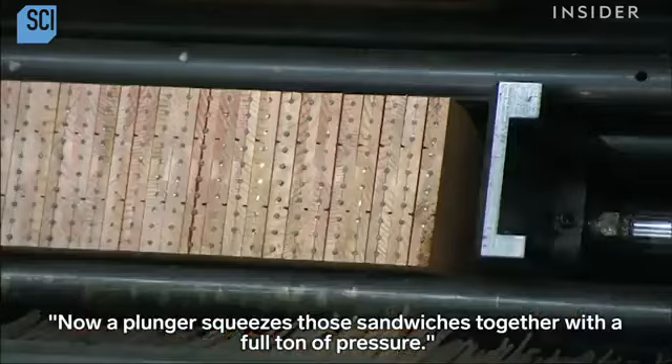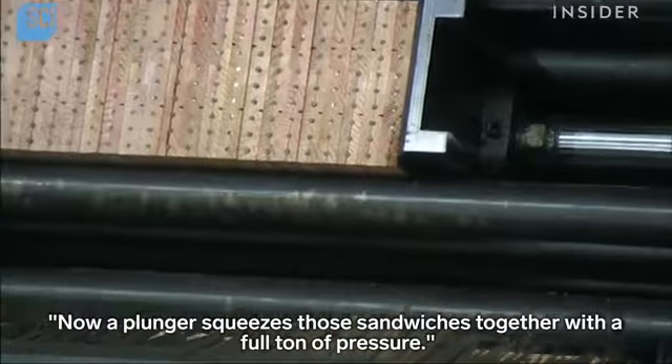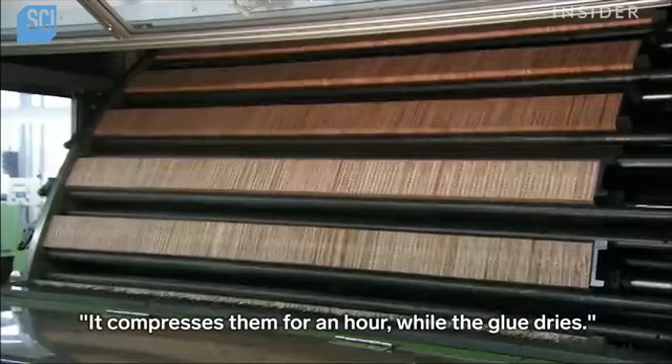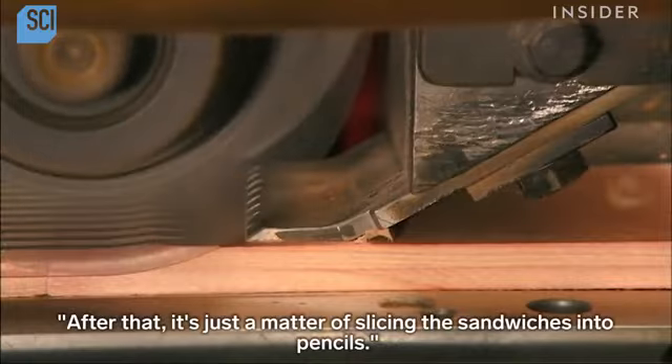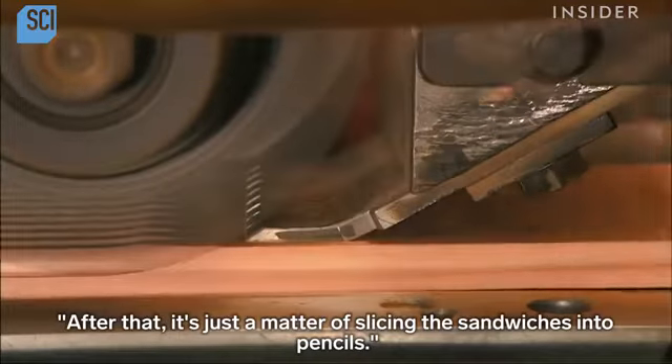Now a plunger squeezes those sandwiches together with a full ton of pressure. It compresses them for an hour while the glue dries. After that, it's just a matter of slicing the sandwiches into pencils.